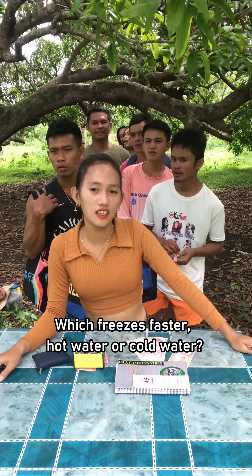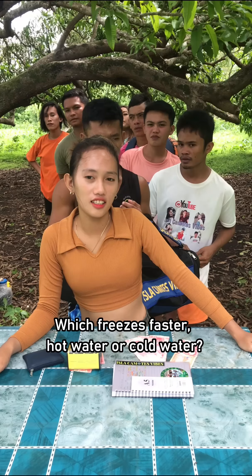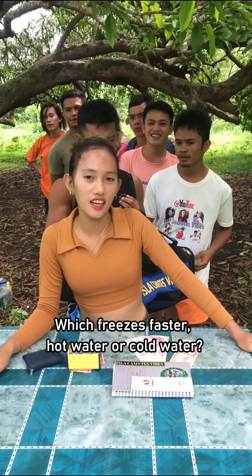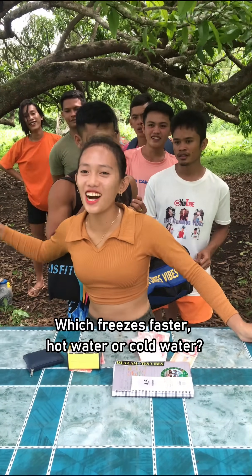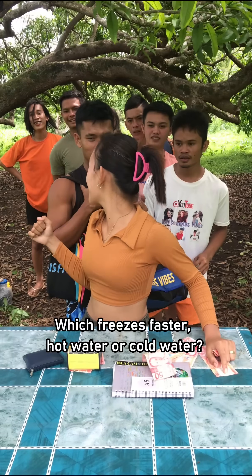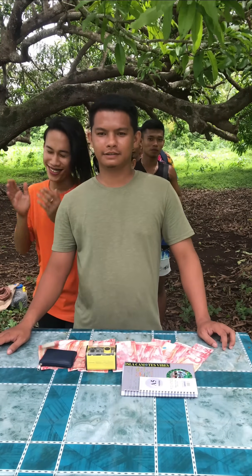Which freezes faster — hot water or cold water? What's the most important thing in the freezer? Our content for today is General Knowledge Part 1 Million.